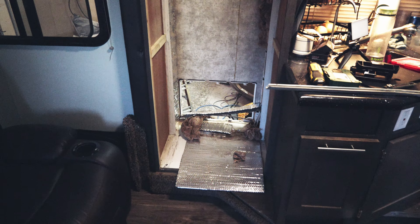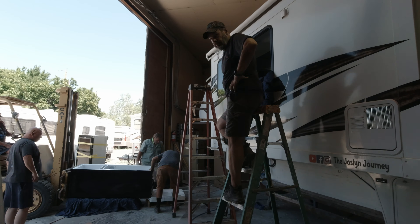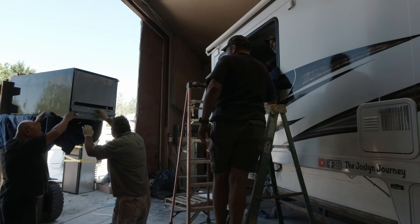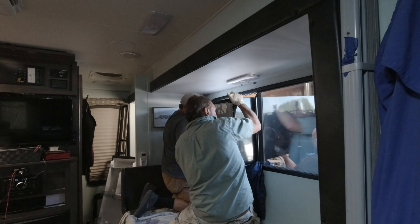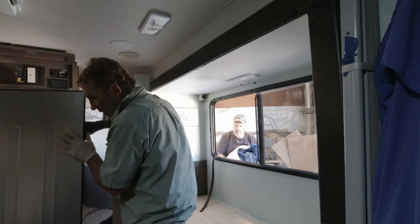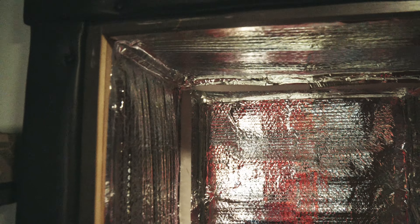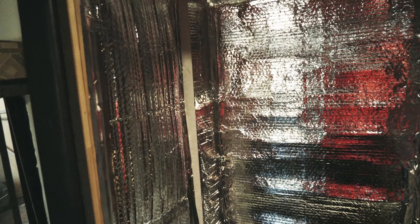This is what it looks like without the refrigerator in. After a lot of duct tape and Reflectix cutting — unfortunately I ran out, so I couldn't do one wall, which is a bummer — I was able to get everything else. The big ones are obviously the back wall and the side wall. Not too bad, but now we've got to get this thing in.